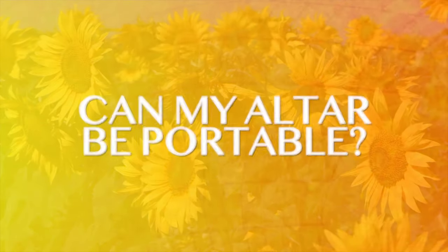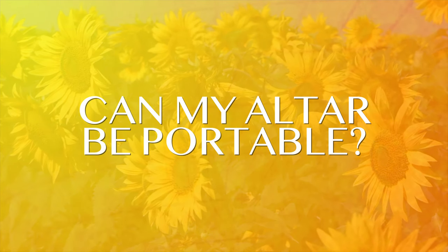It is possible to make your altar portable. If you don't have a table, people have put their altars in shoe boxes, trunks, or on the ground in the corner of their homes — you don't necessarily have to have a table. If you're traveling and want a portable altar, feel free to bring a little tea light candle, a small bottle or glass of water, and a crystal, and now you have a portable altar.